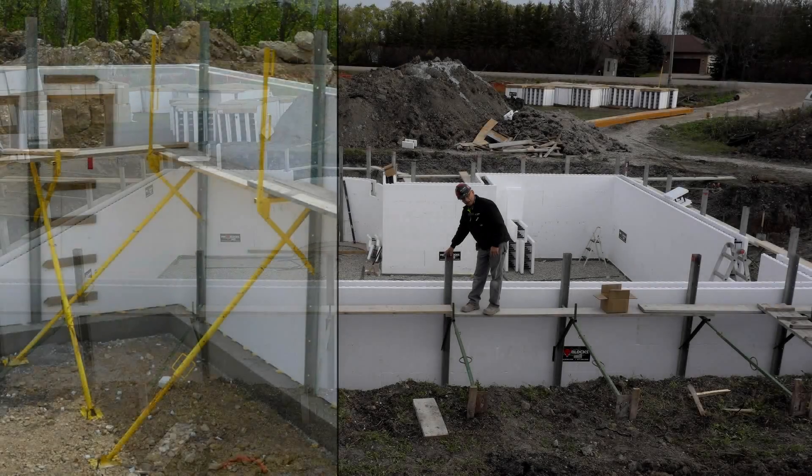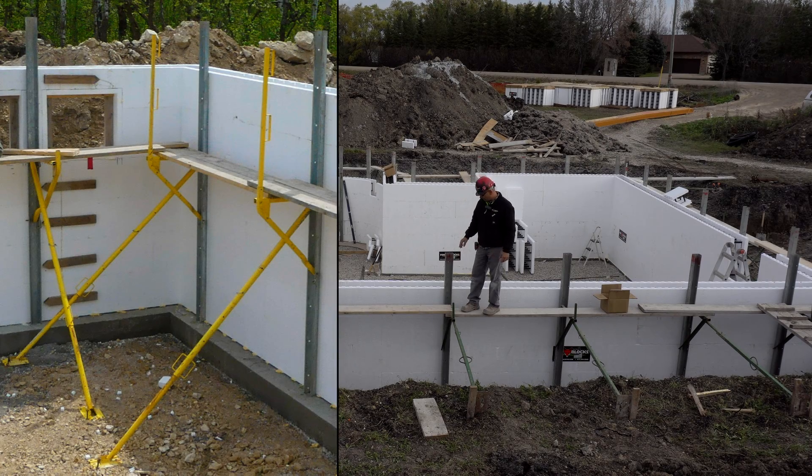They put the stiff backs up against the wall first, put one screw per course, then put the turnbuckle on, then put the scaffold bracket on. That's the process for putting on the bracing.